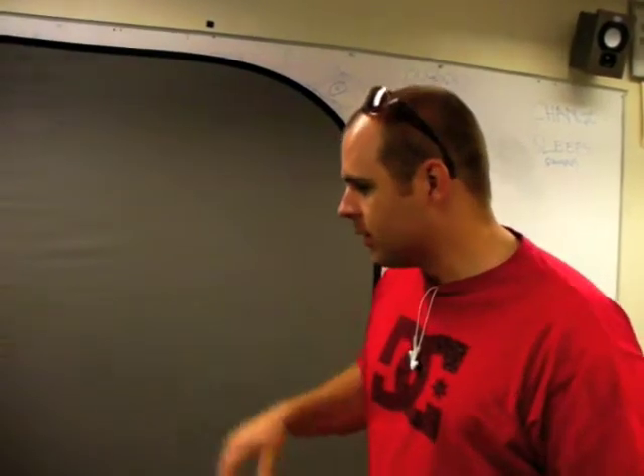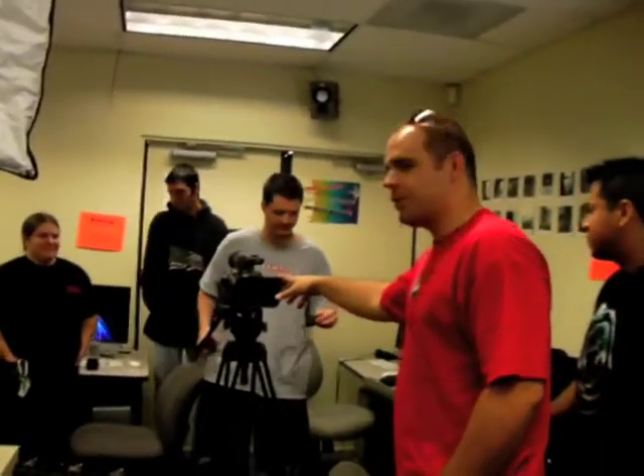We have our camera — this is the HBX 200, which is a Panasonic 24p high-definition camera. It shoots in 1080i, which is one of the nicer formats; I think 1080p is the only thing that's nicer. So we've got a really nice camera setup and professional lighting equipment to light the people properly.